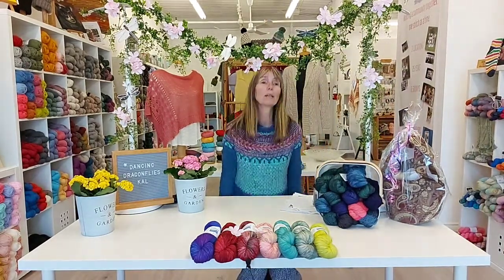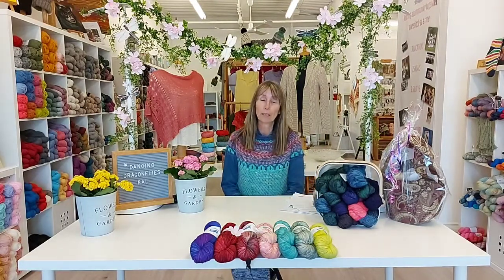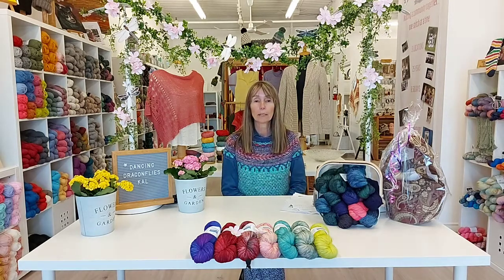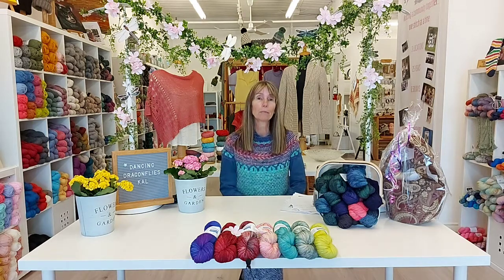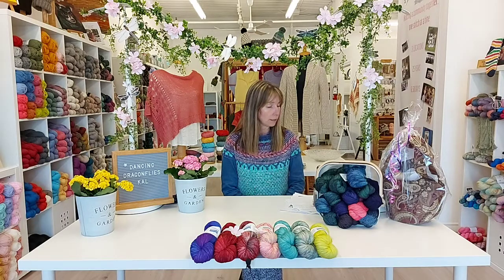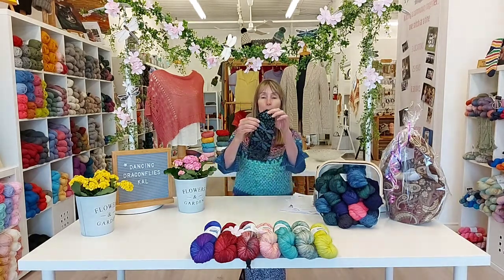Hi everyone and welcome to what is now week four in the Dancing Dragonfly Knit Along. This has been a weekly get together live on Facebook at 3pm every Friday for the month of April, and we have been working on our Dancing Dragonfly mitten pattern.